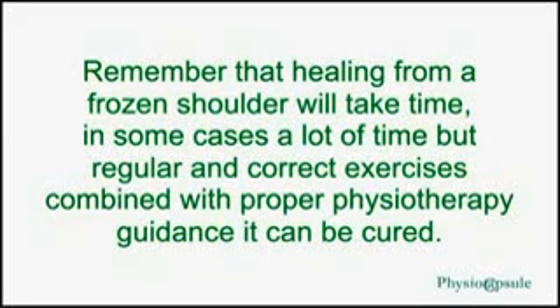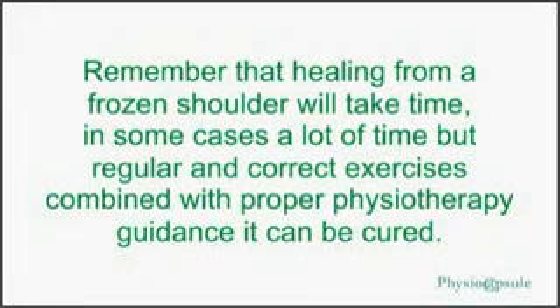Remember that healing from a frozen shoulder will take time — in some cases, a lot of time. But with regular and correct exercise combined with proper physiotherapy guidance, it can be cured.